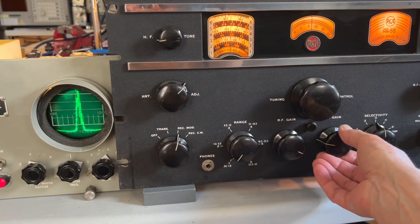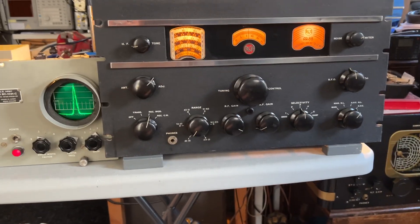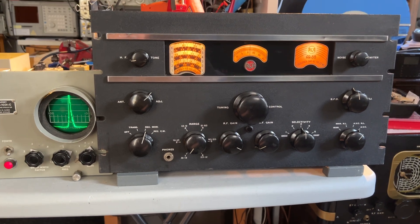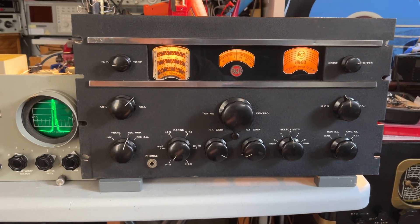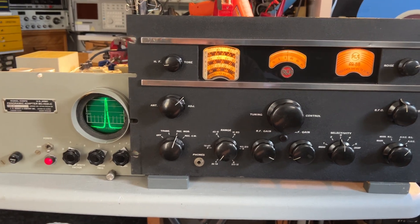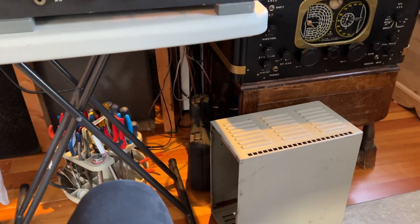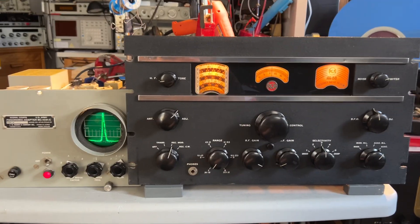I think everything's working great now. I'll leave it on a soak test for another couple of days, just to make sure I'm happy with the performance and there are no faults developing such as noisy tubes or anything like that. Then I'll put it back in its case, put the pan adapter back in its case — which is sitting down on the floor there — and give the owner a call to come collect it.